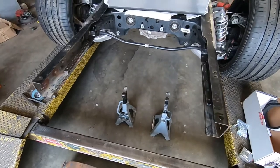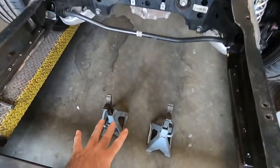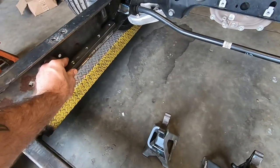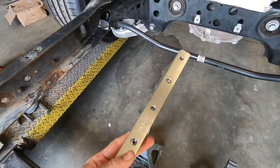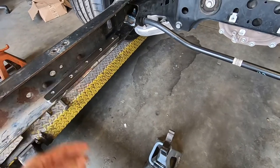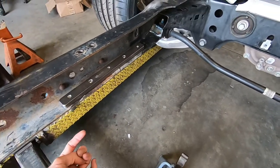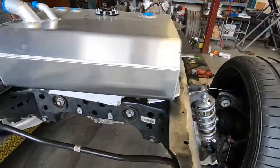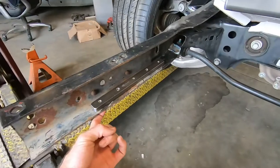With that cross member removed, we're going to figure out a mount to get that tank to sit up here underneath these frame rails. We've got these two mounts that are going to get drilled in on the top of that frame rail so that the flange here on either side of the tank can go on the bottom and drill right up there.